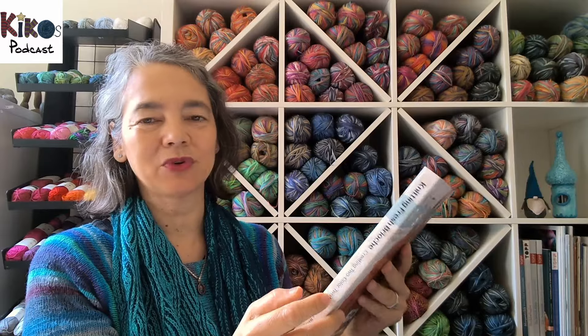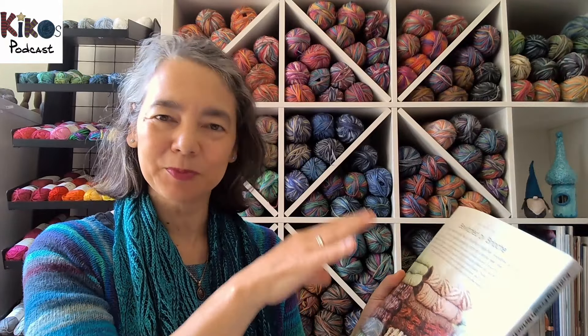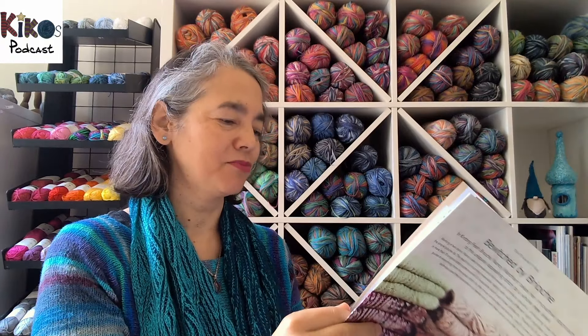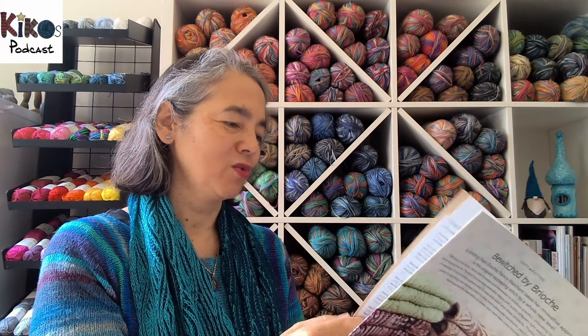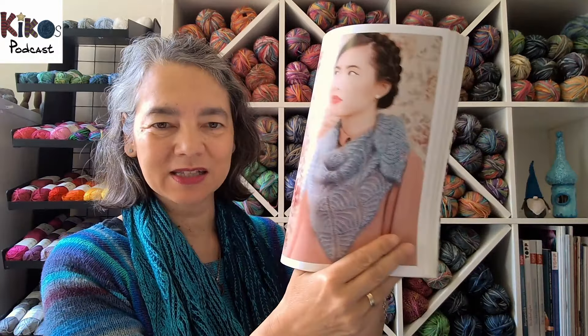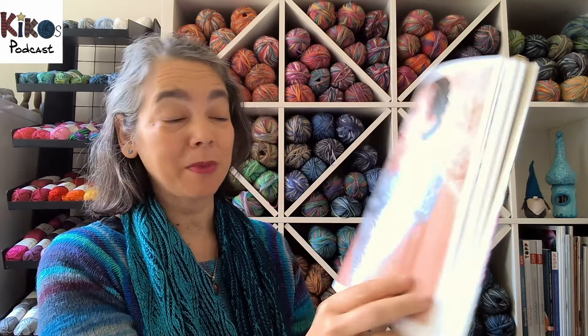It's mainly a pattern collection with different two-color brioche patterns. The first part of the book is just the stitch patterns, and then the second part has proper projects you can make. One of the projects I'd still love to do is a two-color brioche triangular shawl knit out of mohair yarn.